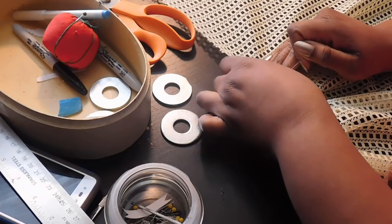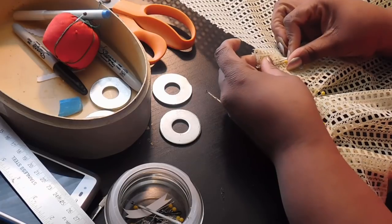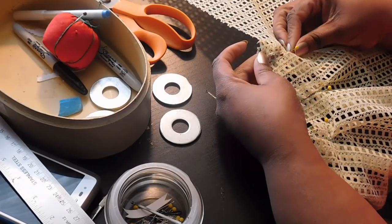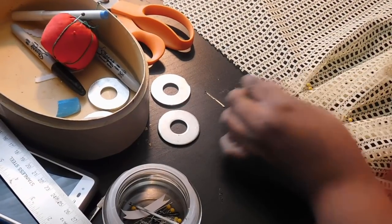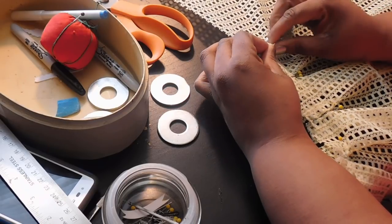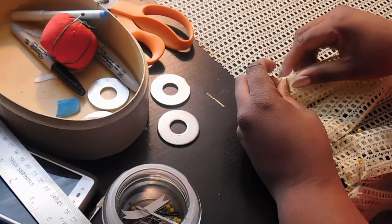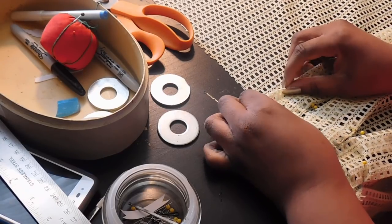Then grab the next two-inch mark and pull that away from you towards the next mark over it, which is another two inches. Here you can see me gathering the fabric all the way down the length of the pleat so I can lay it flat and flush with that next mark.